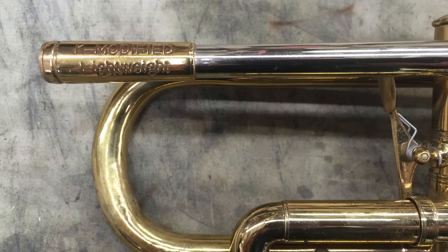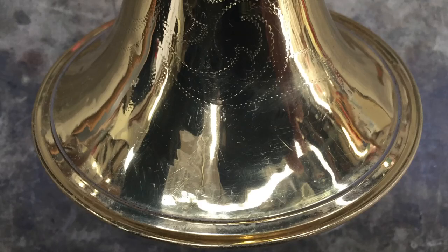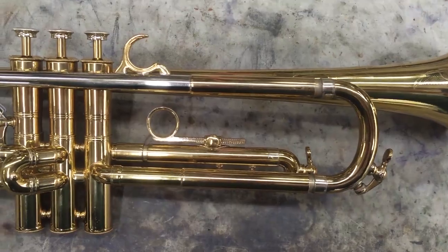Josh worked on this nice Selmer Paris trumpet this week. It's a K-modified lightweight Model 24B from 1967. This one had some damage to the bell and a few dents in the bell bow, which Josh removed.